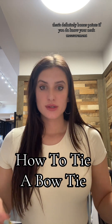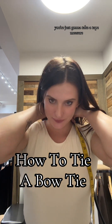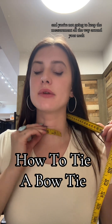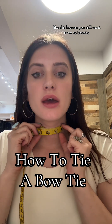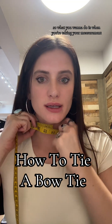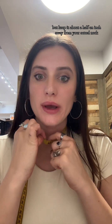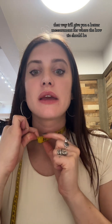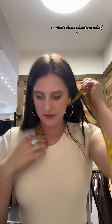It's definitely bonus points if you do know your neck measurement, but in case you don't, you're going to take a tape measure and you're not going to keep it all the way around your neck like this, because you still want room to breathe. Keep in mind you're also going to be wearing a shirt. When taking your measurement, keep it about a half an inch away from your actual neck — that way it'll give you a better measurement for where the bow tie should be. Mine is about a 14 and a half.